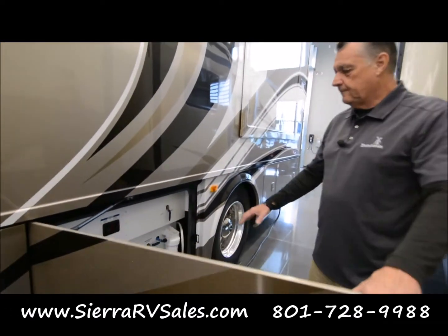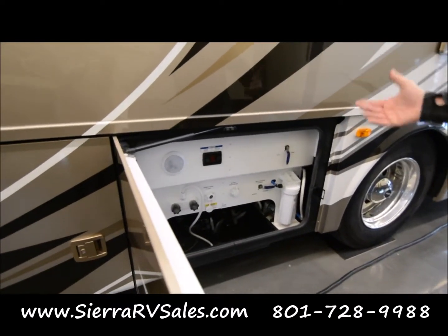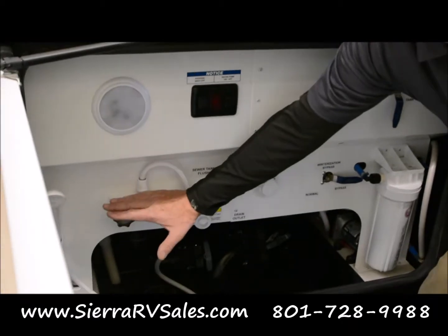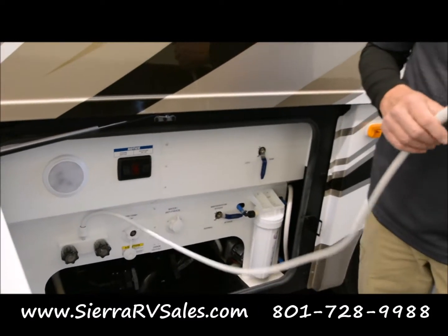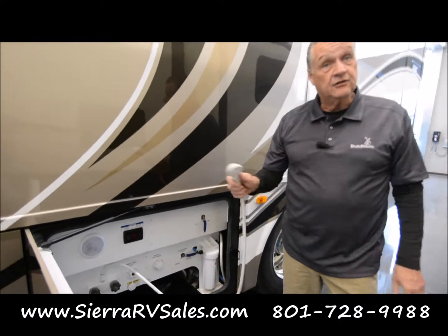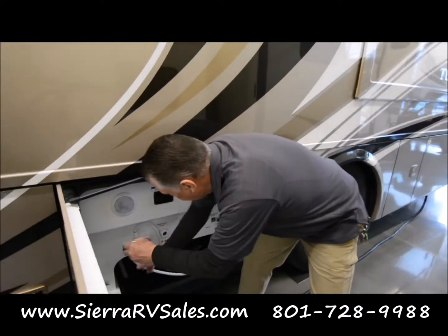Over here, this is your port for dumping all your tanks and accessing your tanks. You've got an outside shower here. With water access, there are a couple of things you can do — wash off the kids and the dog. But also if you make a mess dumping your tanks, you can wash that off out here, because this is where you're going to do that.